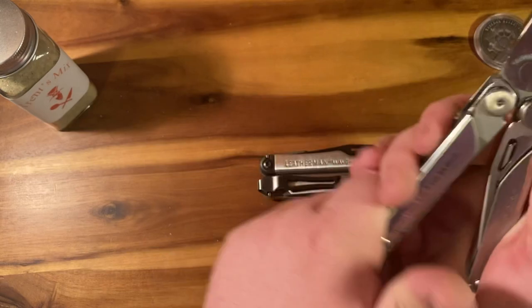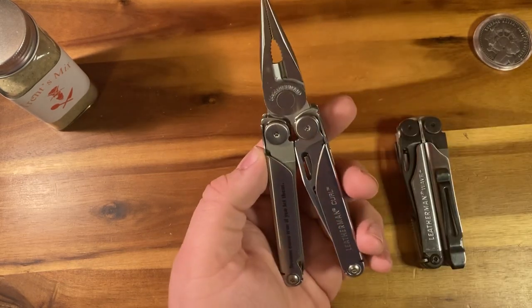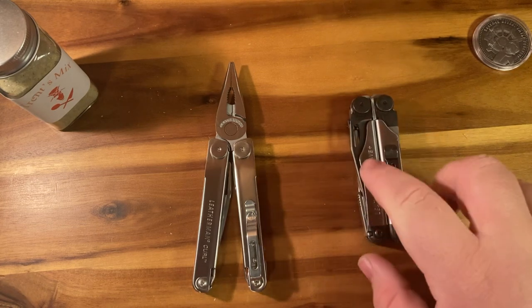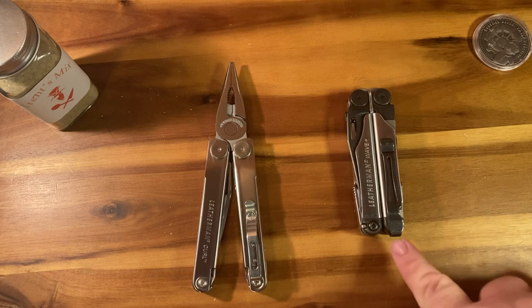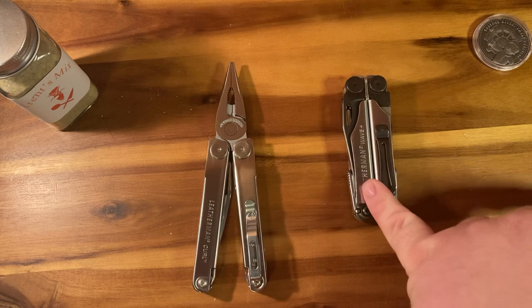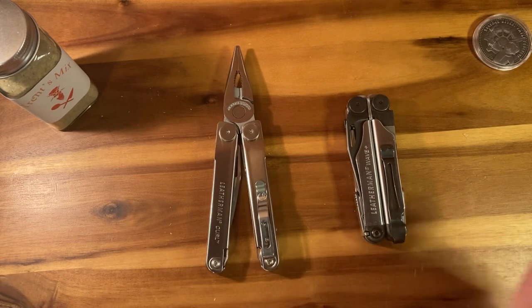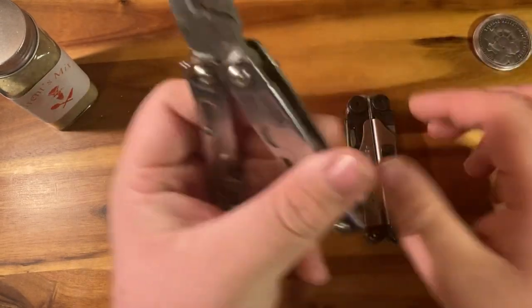The price of the Curl is currently, at the recording of this video in September 2021, about $80 plus shipping and taxes — but it comes with a pocket clip. The Wave Plus comes in at $99, plus you have to order that pocket clip separately, which I believe is $10 plus shipping. So you're looking at about $100 to $115 for the Wave versus $80 to $85 for the entire Curl with pocket clip. With that in mind, I do believe the Curl's price is currently justified. But people keep comparing it to stuff like the Rev and the Wingman — honestly, the quality is massive bounds and leaps ahead, even in the plier head. Look at how stubby the Rev is, and then look at how perfectly aligned the Curl is.